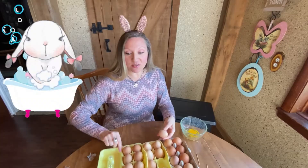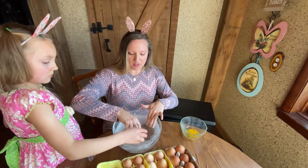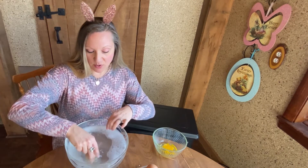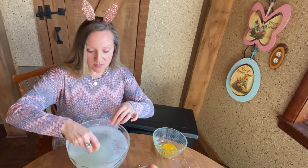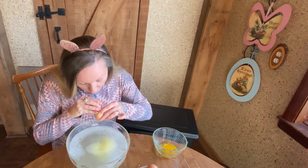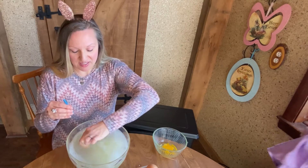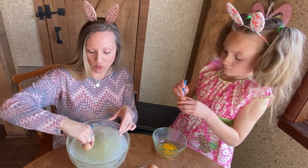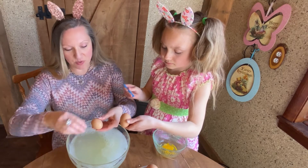Now to wash it out, this is where we have a big bowl of soapy water. You just take your egg in there and kind of shake it a little bit, try to get the water inside a little bit. You can actually see it rinsing out on the inside of the egg. Then you can use your straw again and blow. Keep doing that until all the water comes out clean.